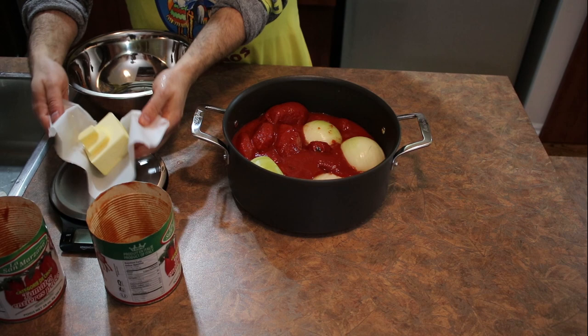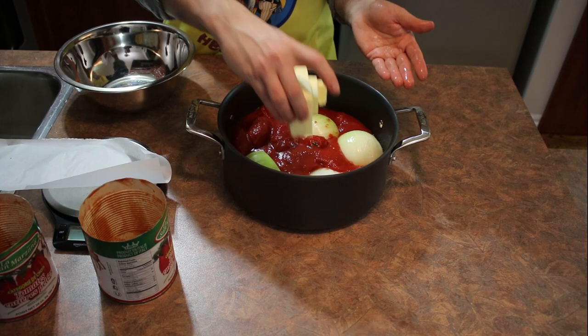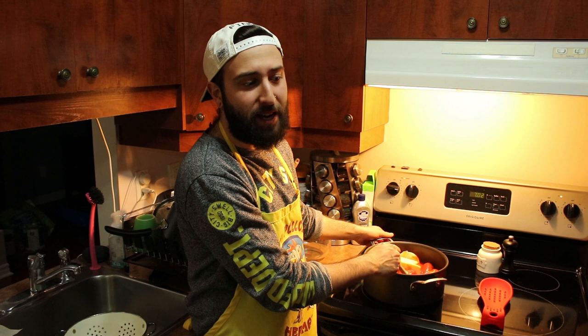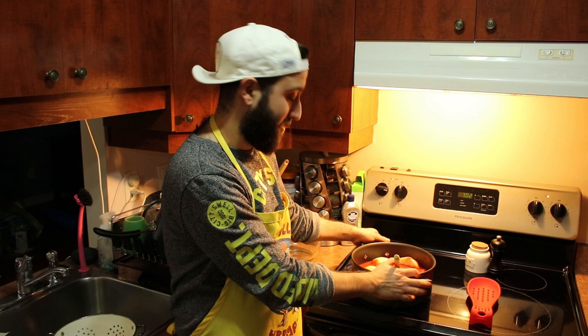Now we're going to put our butter in. Normally I'd cut it into small pieces, but for aesthetic we're putting the full tower of butter in. Heat is on medium — we really don't want to burn anything. It's going to be a slow, low cook. You never want to crank the dial to high; it serves no purpose. Keep an eye on the butter melting and crush those tomatoes as it heats up to get a nice consistent sauce.